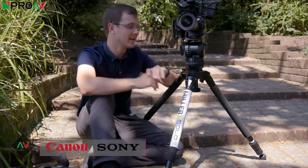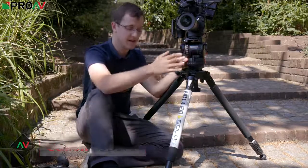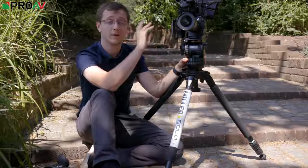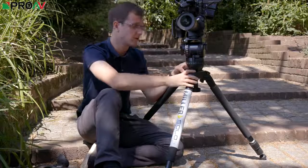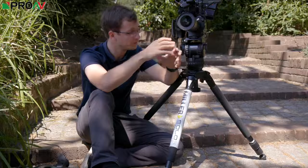Hi, Carl here for Pro-AV TV and today I'm out filming with the Miller Compass X CX8 head and the Solo 75 legs. I'm actually in the middle of filming my review on the FS5 Mark II, so I thought I'd stop and give you a rundown of this tripod as well to talk you through what the tripod is capable of and what it can do.